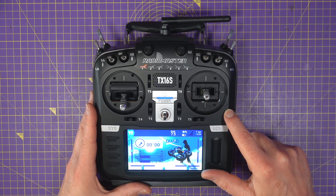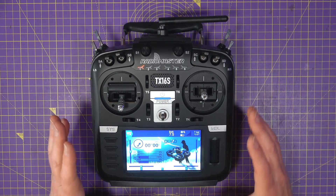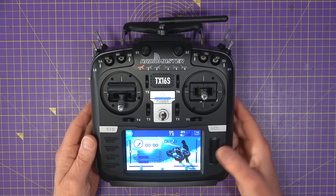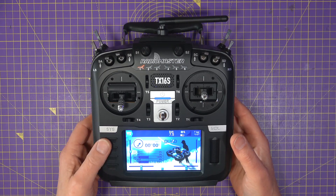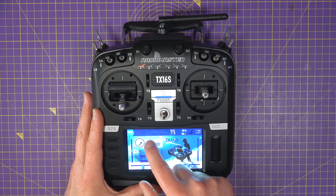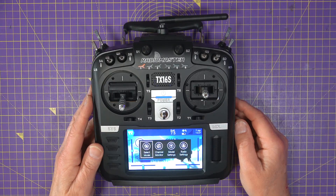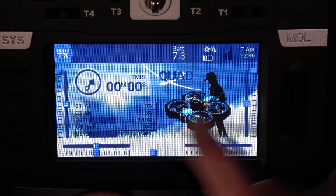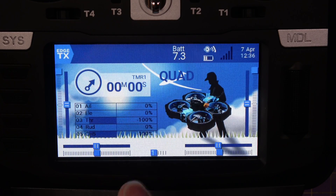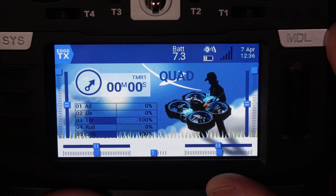I've been using this ELRS version for about a week and haven't had any issues at all — it's been fantastic. The only thing that takes a bit of getting used to is the touchscreen now supported by EdgeTX. You can still use all the buttons, the scroll wheel, and the page back and forward, and you sort of forget it has a touchscreen. But the touch response is all pretty good — I haven't tried it in horrible weather yet, but I'll keep you posted. You can use all the buttons and switches to navigate the menus, but the touchscreen does make some things really easy.